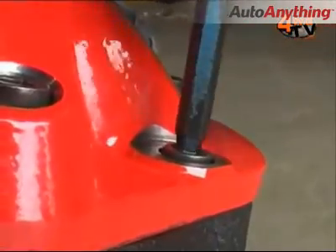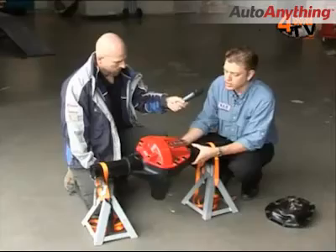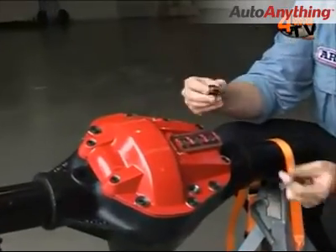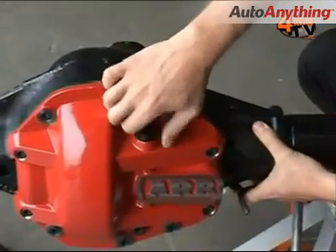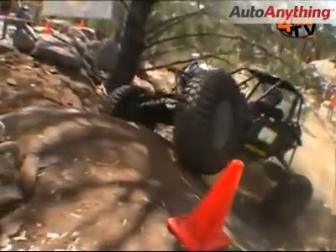We also want to look for things like recessed bolts so that you're not going to damage the bolts as you go into obstacles. One of the biggest advantages of a good cover on a Salisbury type unit as found in the Dana axles is the fact that they normally have no form of drain plug at all. We've actually offered a drain filler plug on the front so that you can sample your oil or reduce the oil level, change your oil on a regular basis without having to pry the whole cover off the unit and having to reseal it all back up.